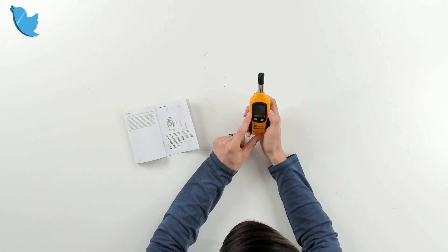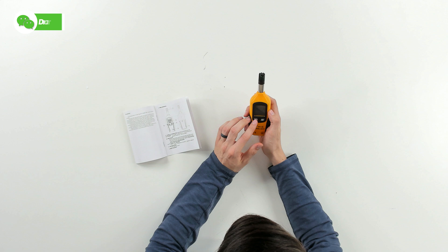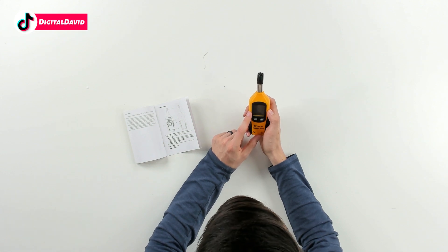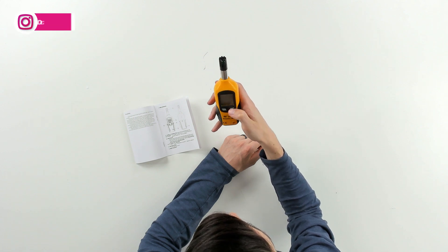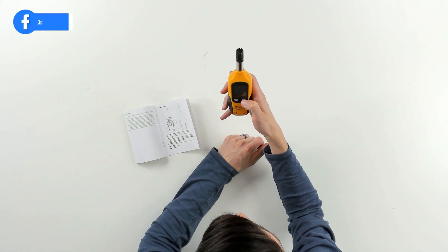We can push it again and we can see our degrees Celsius dew point of 12. We can push it again to see our degrees Fahrenheit dew point of 53. We can see our degrees Celsius wet bulb temperature of 15 and our degrees Fahrenheit wet bulb temperature of 60. You can get a feel for what everything looks like as we swap the modes. We can also adjust our min and max values, so we can capture an average, minimum, or maximum depending on what we're trying to measure with this device.